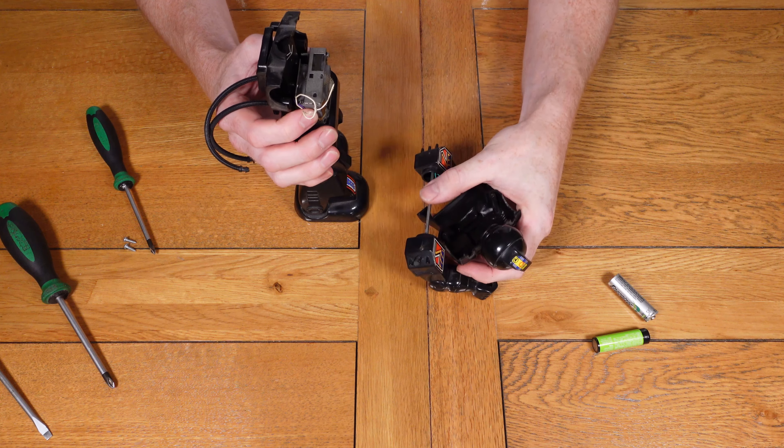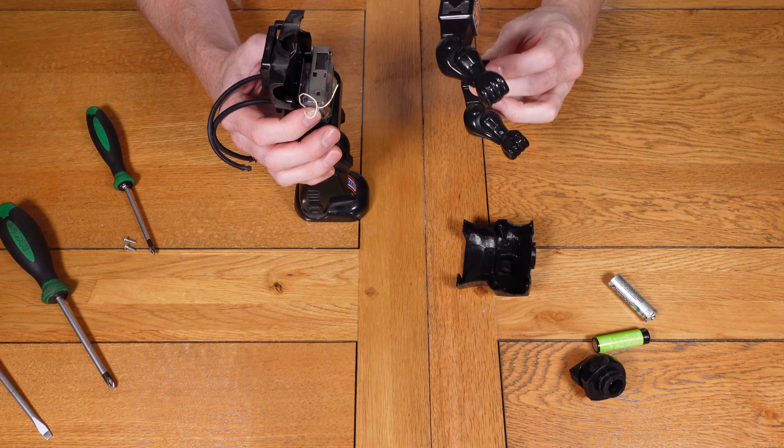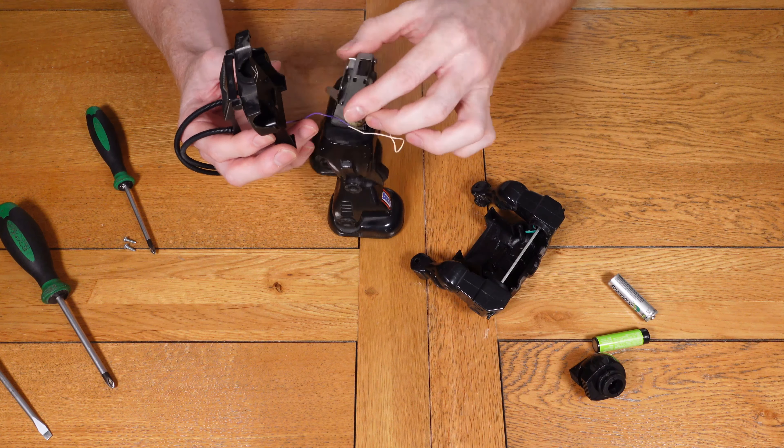I'm carefully opening it up to make sure I don't damage anything, but straight away inside I can see there are wires hanging out that look like they've been wound around some of the mechanism, so I'm pretty sure this is probably one of the main reasons it's not actually working.